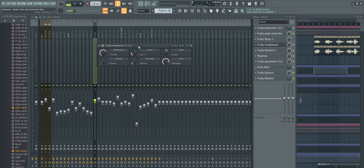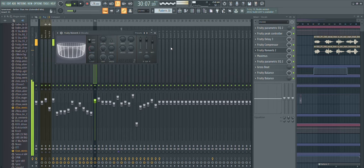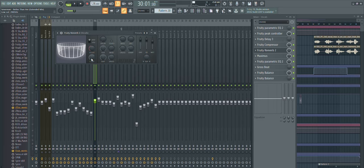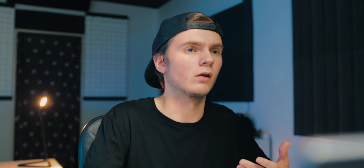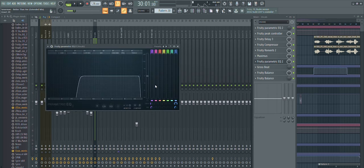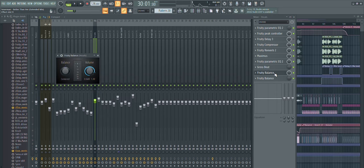Then there's a compressor to reduce the dynamic range of the vocals a bit. The reverb has the wet signal set to 80% — a lot, but it really worked for this break. The low cut on the reverb is turned up to 2kHz and the decay time is set to 8.1 seconds. Then there's Maximus for a bit more compression, another EQ with the low cut set to 200Hz and a high cut, a Gross Beat for the drop to keep the kick and top kick clean, and two Fruity Balances for basic volume automation.